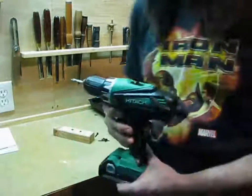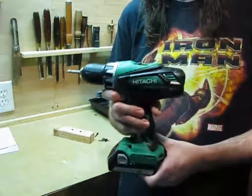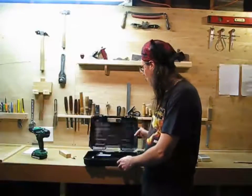Just from the unboxing and from looking at the fit and finish and feeling the balance, I think I'm going to be pretty happy with this drill. I don't want to work it really hard until I've had a chance to charge it up completely.